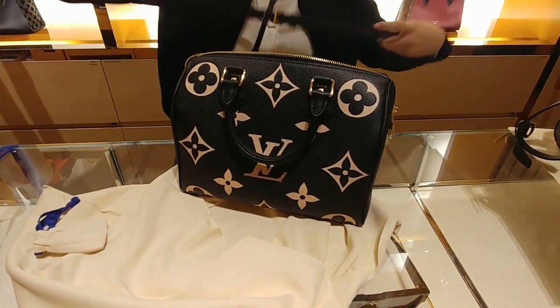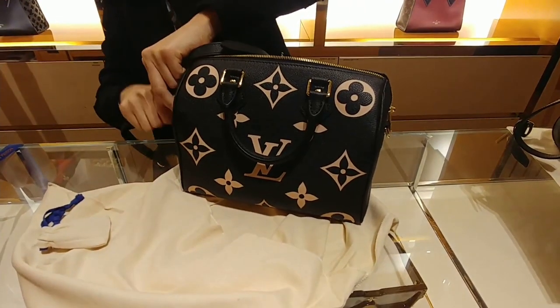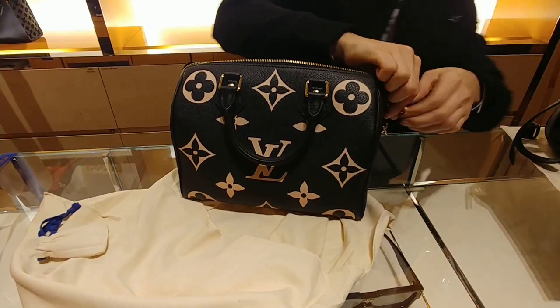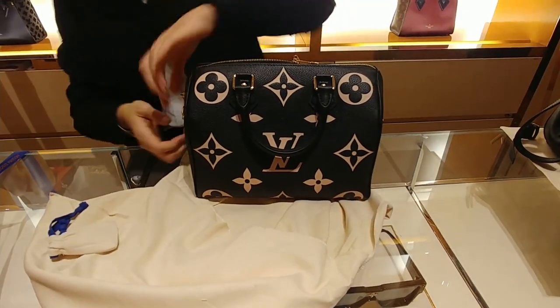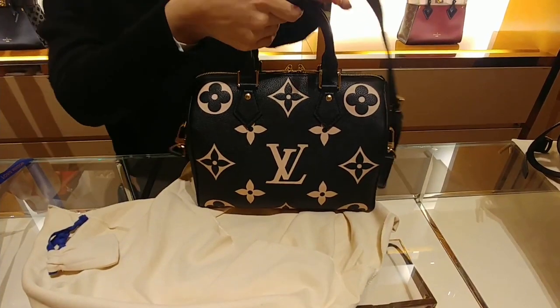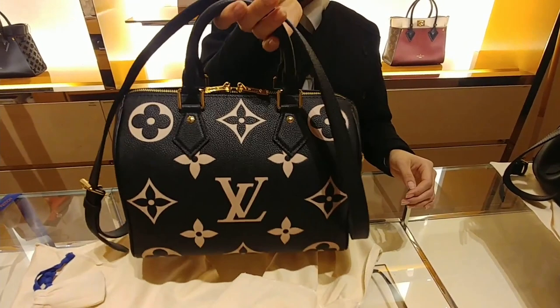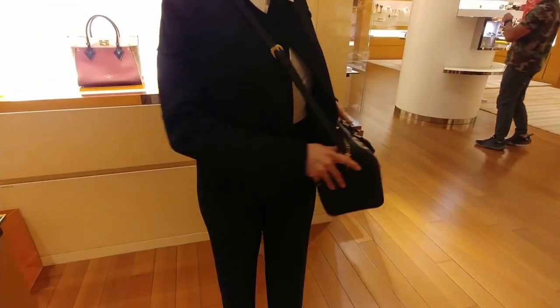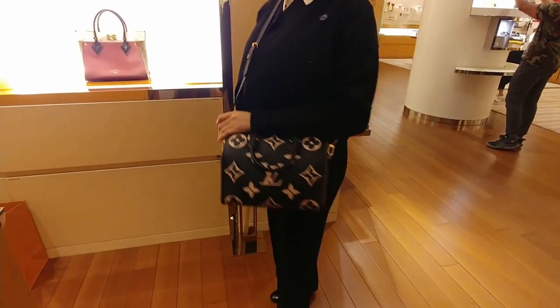Very stylish, all the ladies love it, very nice, very stylish, nice.